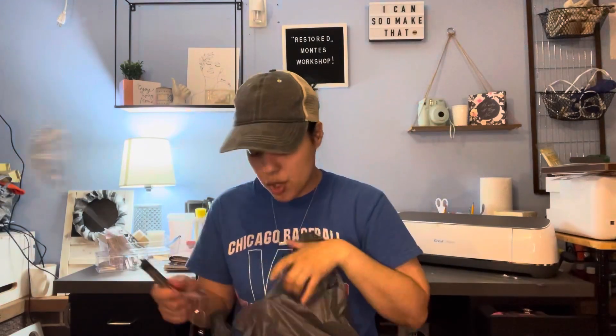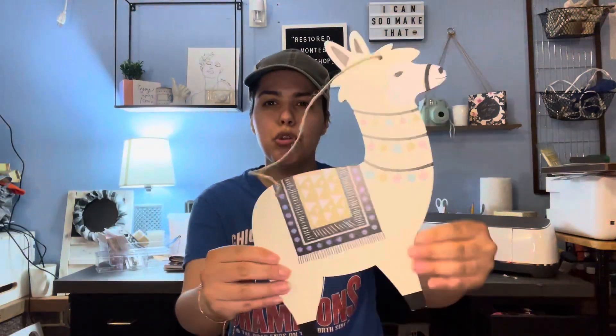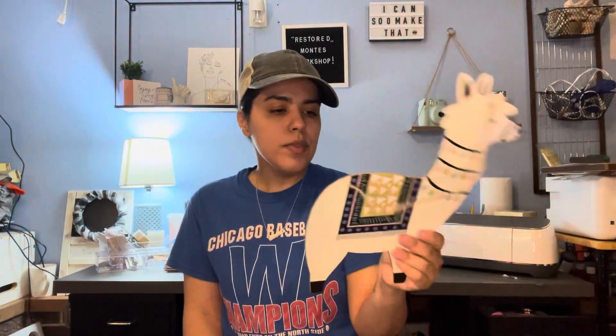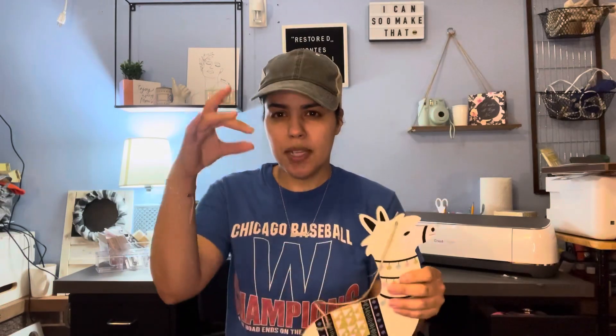For my baby, I finally found this little llama — it's so cute. I'm going to put it in her room. It just says decor and it's from Green Briar. They had a cactus and a flower pot with a cactus inside too, but I wanted the llama because I thought it was cute.